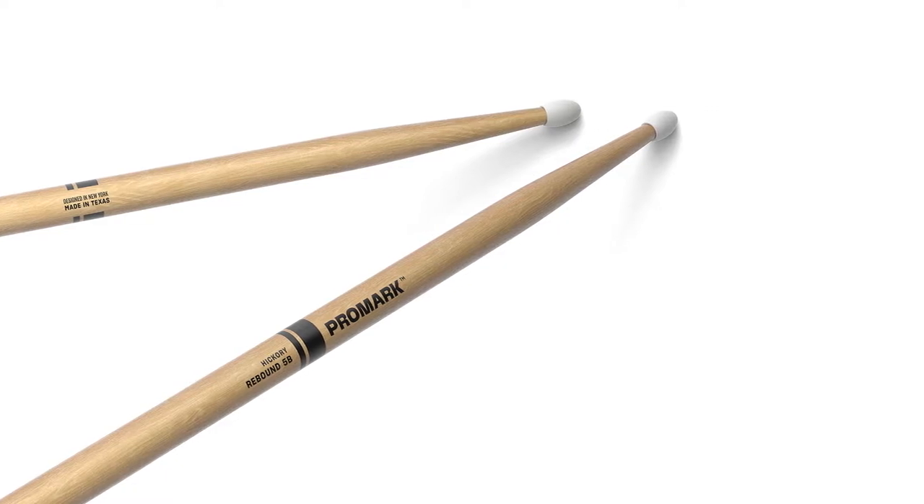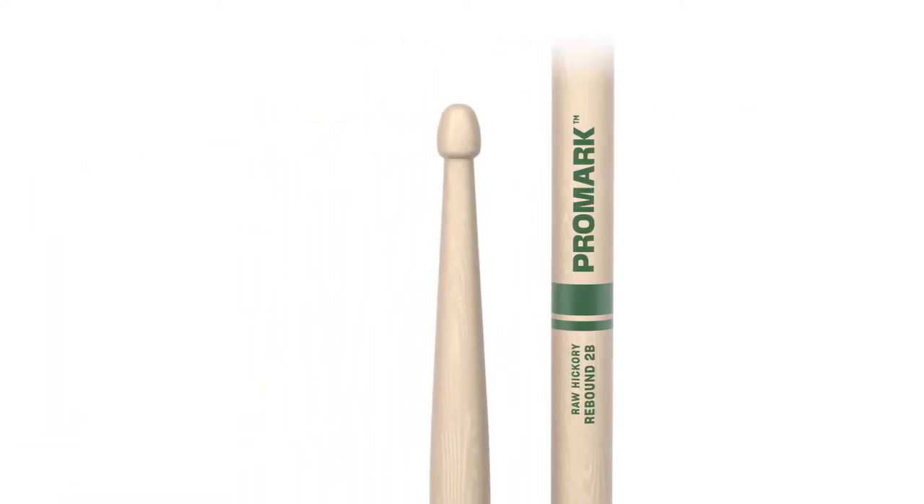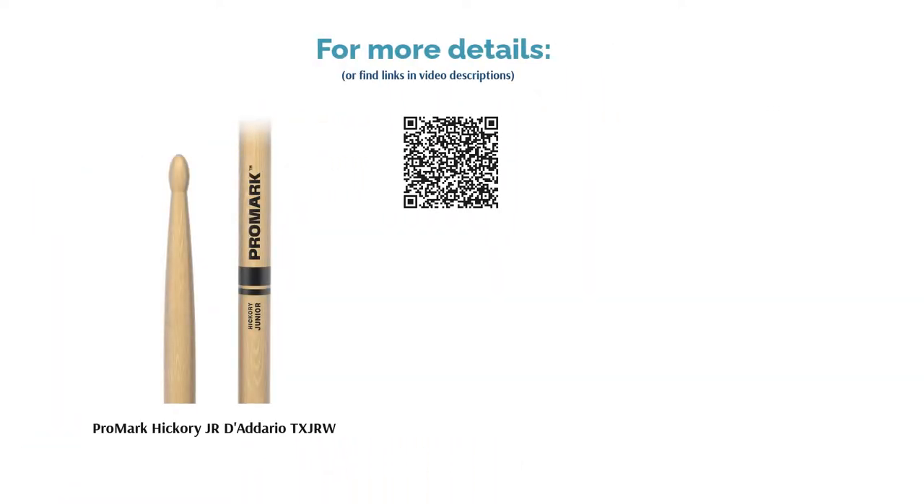They are very lightweight and host the classic shape of a standard 7A stick. However, the more delicate nature of this product means that they can be easily broken with hard playing, so take it easy if this looks like the choice for you.